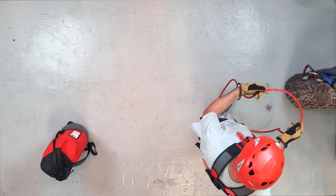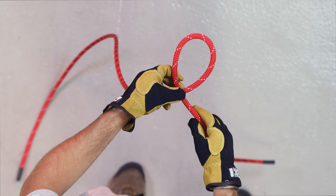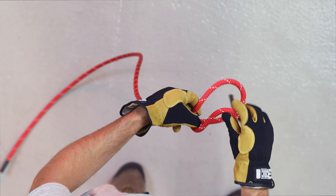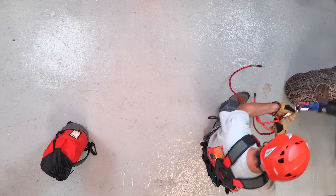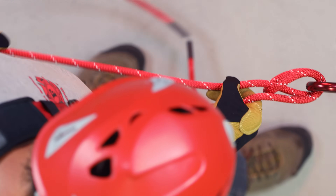Start off with an underhand loop, making the running end go under the standing end, and then making the running end go around the standing end a second time. Where your thumb is is actually where you're going to want to connect the carabiner. This is an auto-lock carabiner — once you get it on there, you want to make sure that gate is closed and locked.